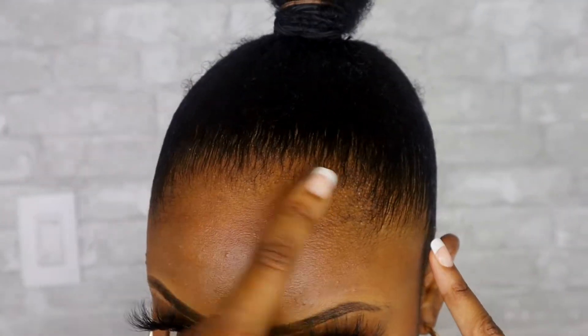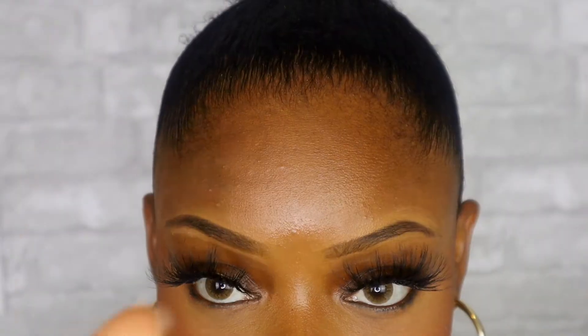So next I'm gonna use the Keisha K and do my edges. I'm not going too crazy with it. Like I said before, I'm just gonna go very calm, very subtle, classy, sleek, cute.